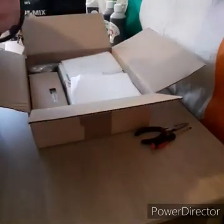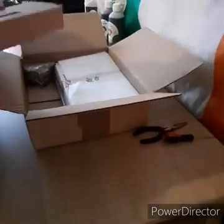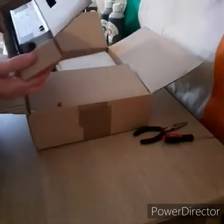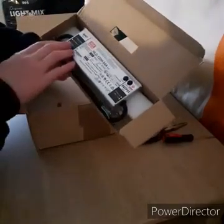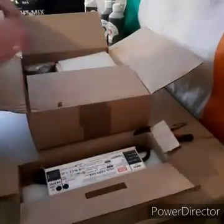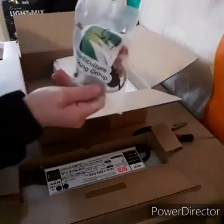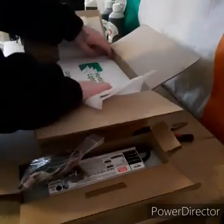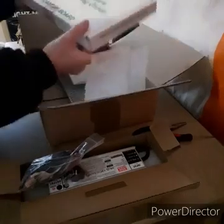The first thing out of the box is the UK power cord, and then on to the Meanwell driver — the HLG 120H-54A Meanwell driver, which is dimmable from 60 to 160 watts. I've heard nothing but great stuff about Meanwell drivers, so really excited for this. And then a bag of bits, nuts, bolts, waterproof connectors, two-foot cord wire, and a sticker.